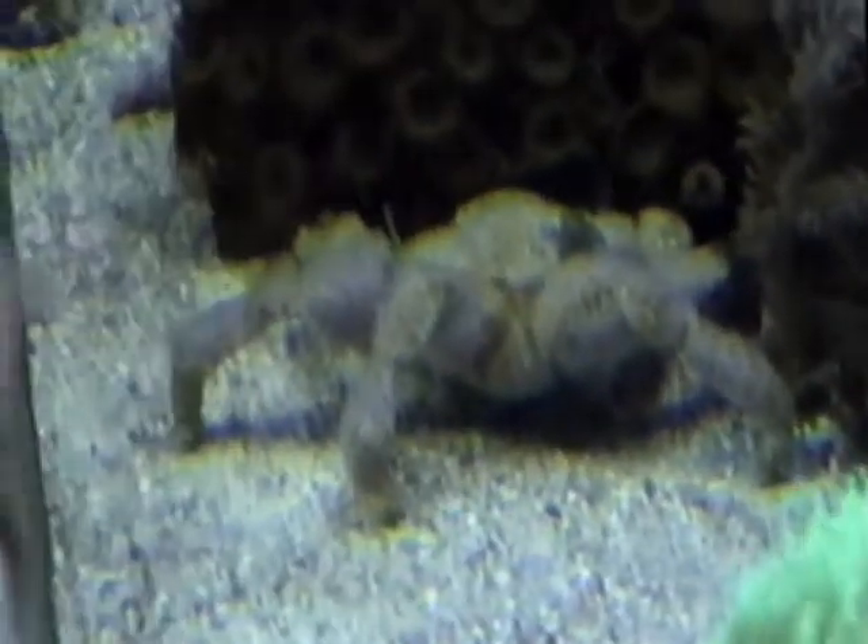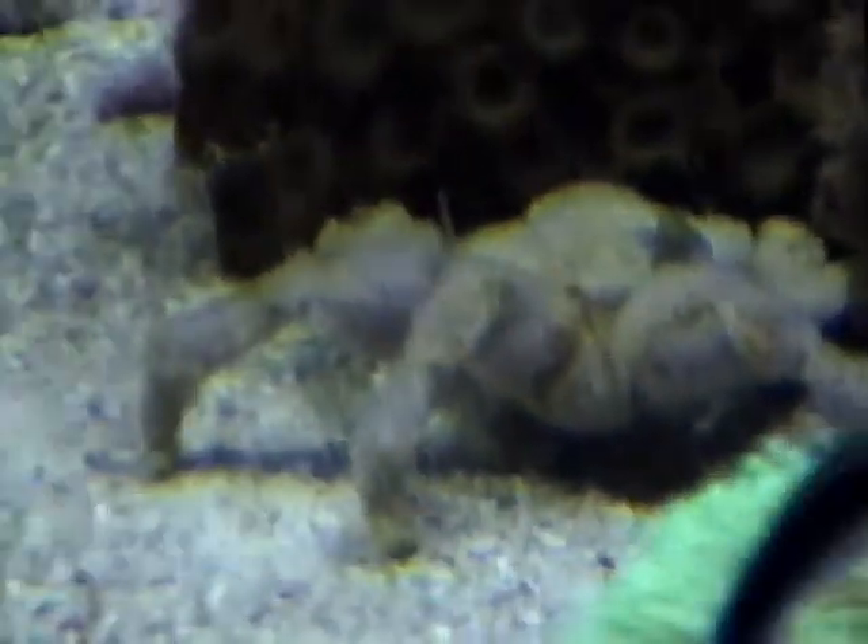This is interesting — this is a decorator crab. You'll probably be able to get a better shot of him at night; it's kind of rare to see him out during the day. He's a good three inches across. Feeding must have brought him out. You can see this little patch of green here — that's a piece of macroalgae stuck on himself. Cute animal.